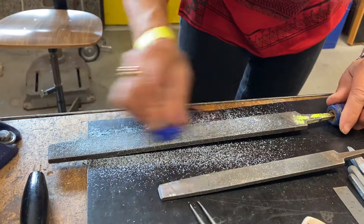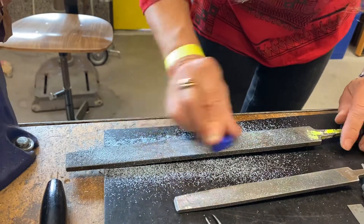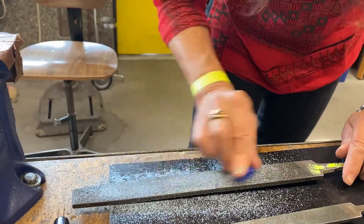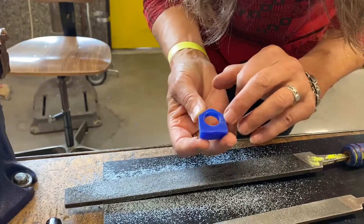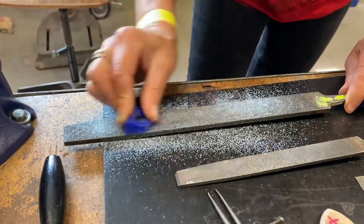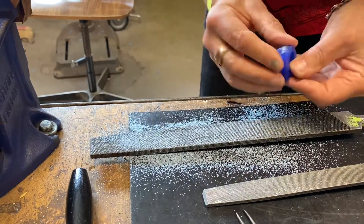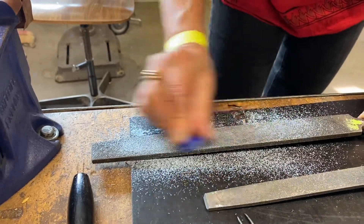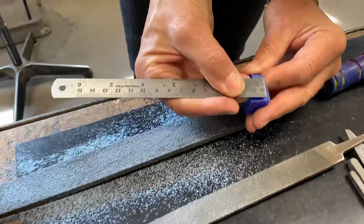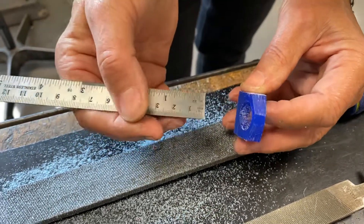Then I'm going to turn it over and just true up that other side. If you first start working with these carving waxes, you're going to wonder why they're so hard. Well, that's so that you can get really clean, slick, smooth surfaces without any fingerprints or fingernail marks. I've got a little bit more to take down. Let's take some measurements — this here is three-eighths, and over here it's just a little bit more than three-eighths, so I'm not too far off. On the top I'm pretty close — these are parallel.